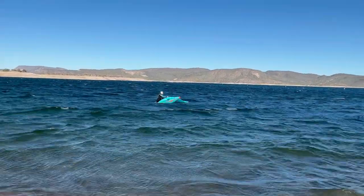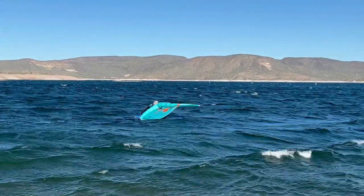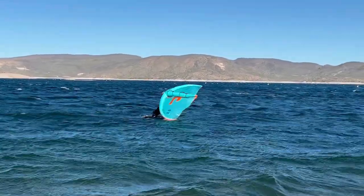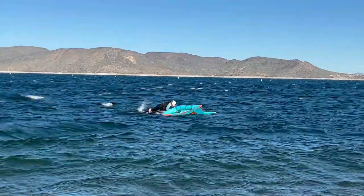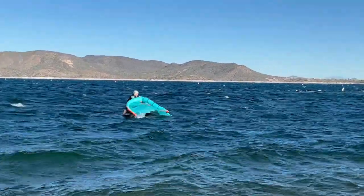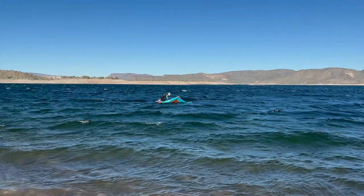Hey guys, it's Ben with Aqua, and welcome to our first installment of Aqua Video Breakdowns, where we take a look at clips of people wing foiling — or at least trying to — and then do a frame-by-frame assessment of what went wrong, what went right, and what techniques or exercises can be done to get better.